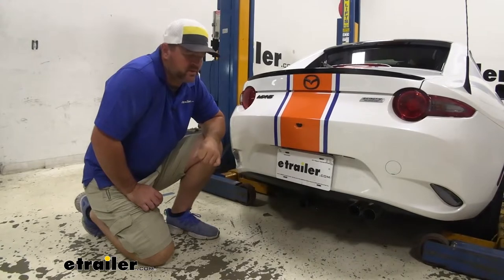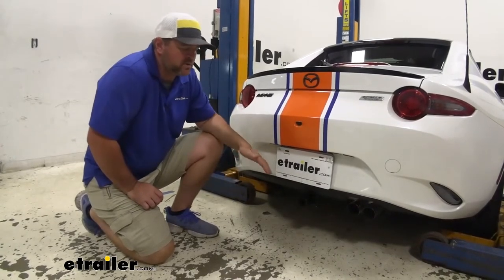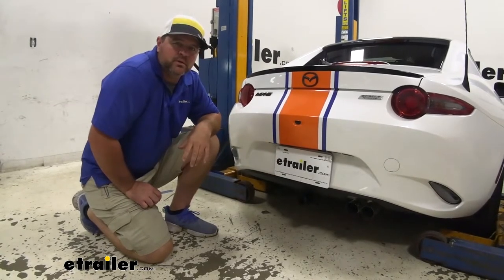As far as the installation process, it's really not that hard to do. You are going to have to lower your exhaust. It only requires a few simple tools. Now that we've gone over some of the features, we'll walk through how to get it installed.